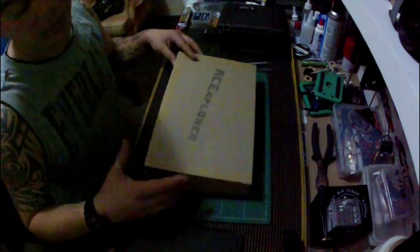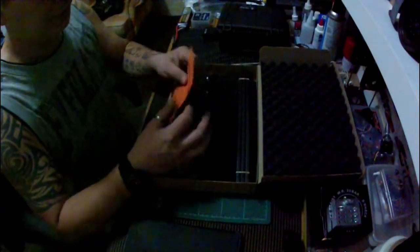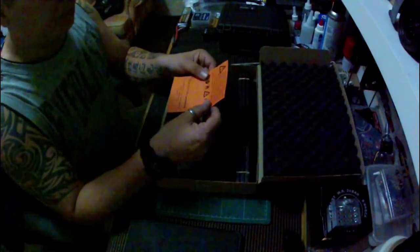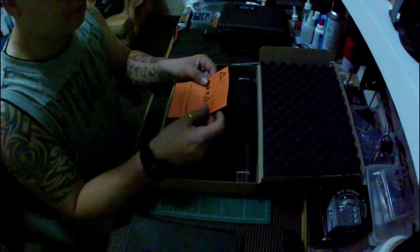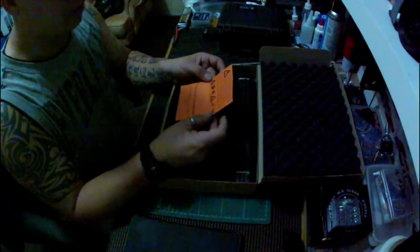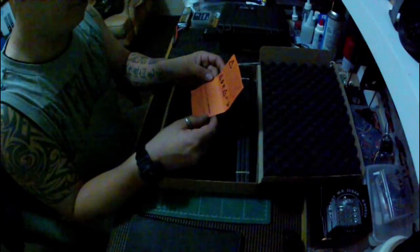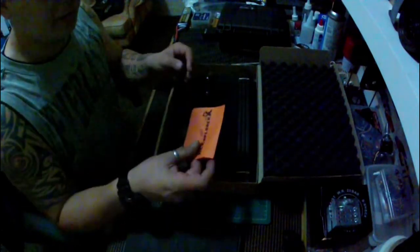I'm going to open it up for you — I've already cut it open. There's a little note here from RC Explorer with pretty much all the common sense stuff, you know, follow your rules and regulations for your country. There are some cool warning symbols. 'Thank you for being awesome, you just helped me in my quest of RC exploring — for that I am grateful.' That's a nice little touch.